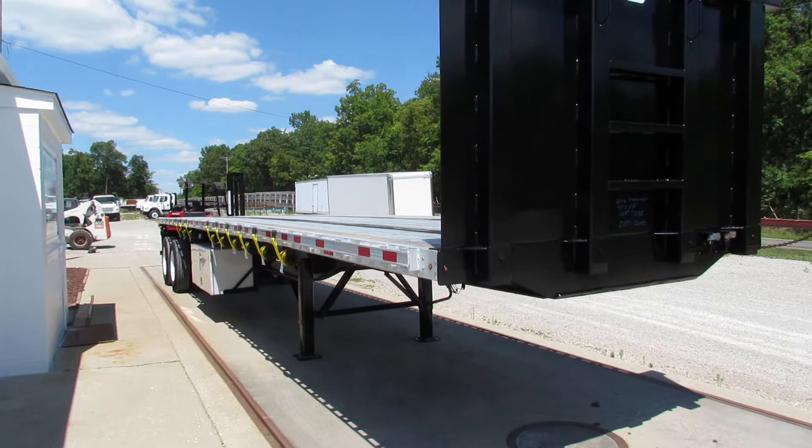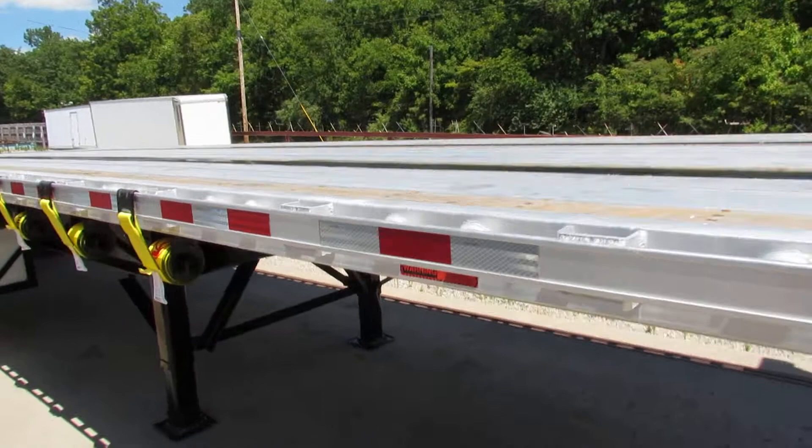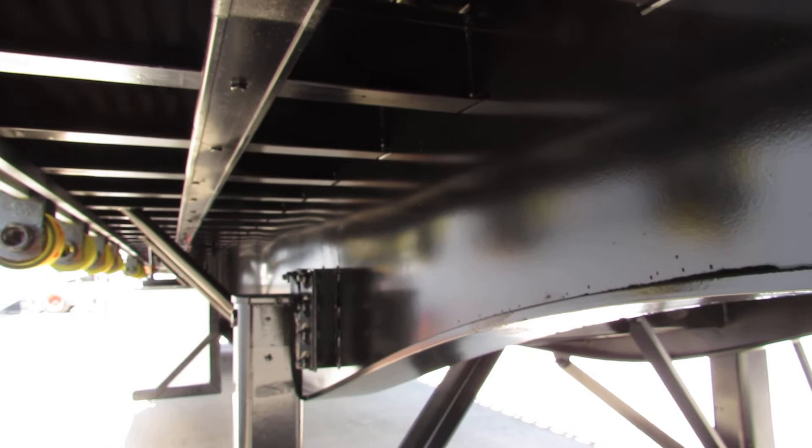As you can see, this headache rack is heavy-duty steel, bolt-on, removable if you need it to be. This unit is absolutely beautiful — 10 brand new straps on it. On the passenger side you can climb up underneath here, you can see how clean those beams are, they're in phenomenal shape.